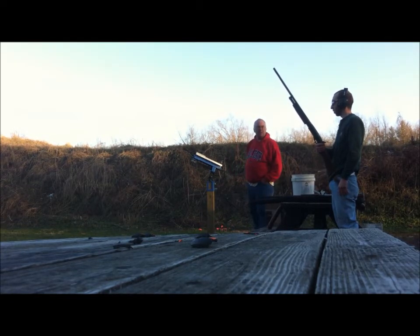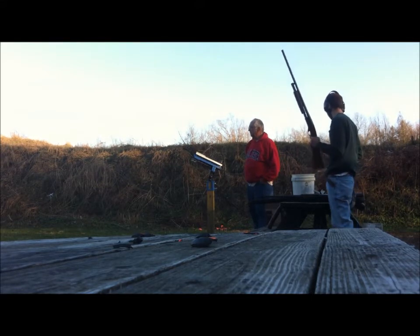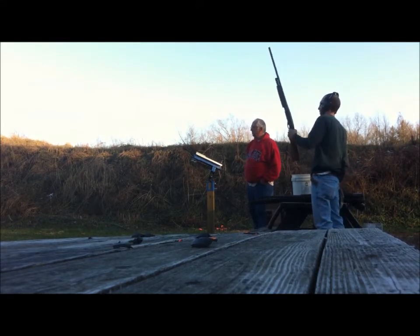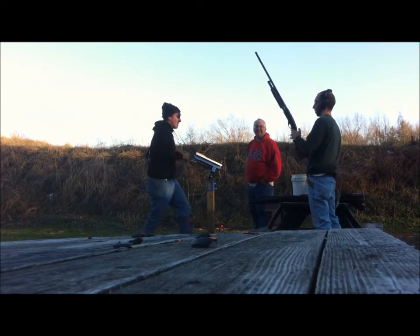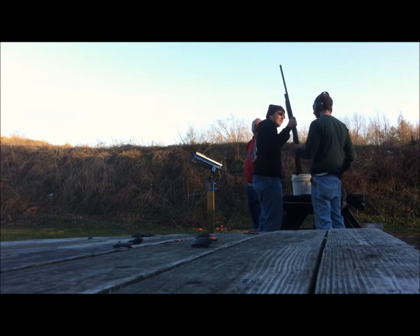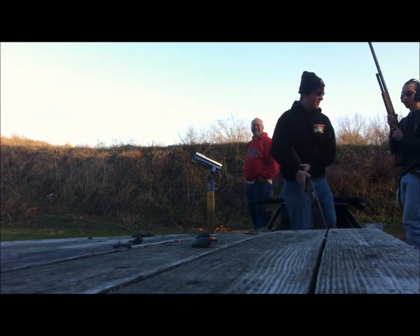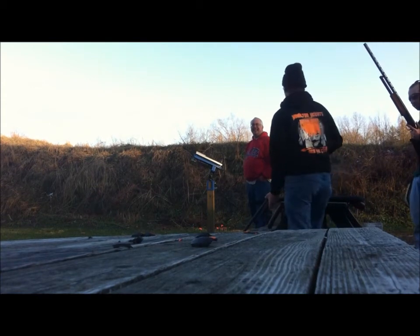You got two barrels, didn't you? No. I just waited. Here, shoot this one. No, I'm shooting my gun. I hate that one. It kicked! There's one in the chamber, so...